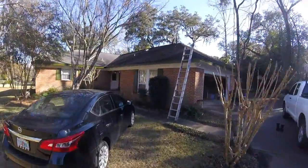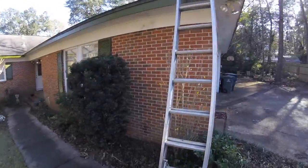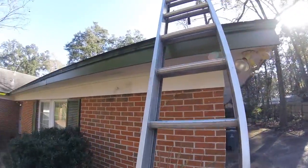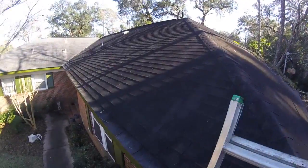Hey guys, I want to thank you so much for the opportunity to come out to your beautiful home here and assess your roof. I just want to carry you up on the roof right now and give you a quick overview of the current state of your roof.